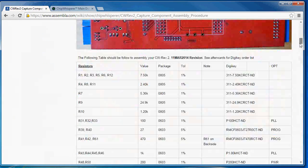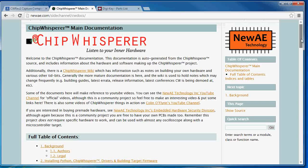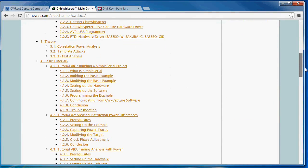There is a huge amount of documentation with detailed tutorials about everything from how you install the software, to running example attacks, and even how the theory of the attacks themselves works.